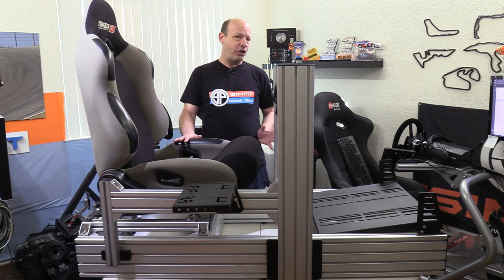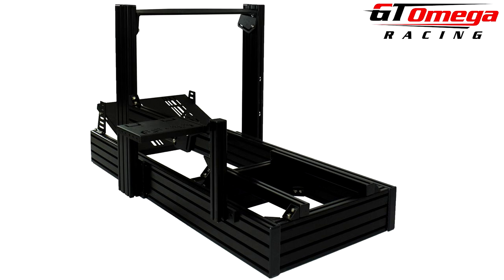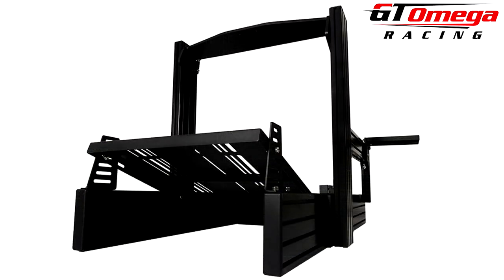This new GT Omega Prime is beefy — it is built on super thick 140mm by 60mm, or 5.5 by 2.36 inch aluminum extrusion, and weighs in at a whopping 24 kilograms or 52 pounds. They say it's rated for 120 kilograms, which is about 246 pounds.